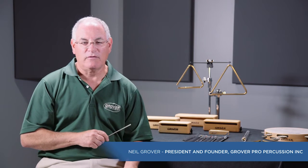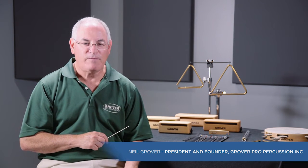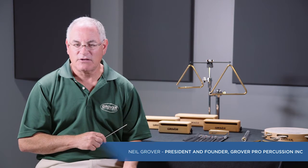Hi, I'm Neil Grover, president and founder of Grover Pro Percussion. We've been making world-class percussion products since 1980.